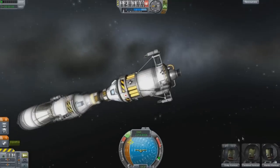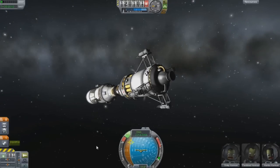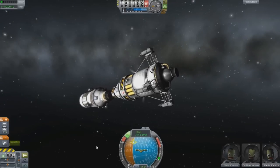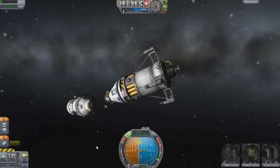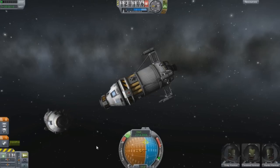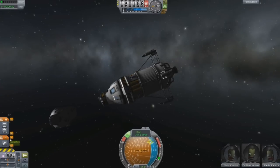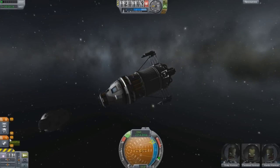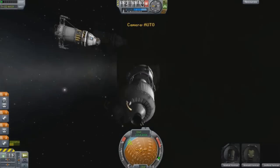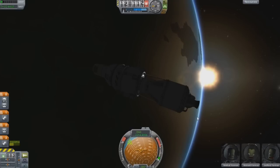It will make it easier later when we do our burns and our maneuvering if we can just get this out of the way for right now. I don't want to pull all my thrust on the ship or something like that. I know that they'll degrade over time, but I'd rather just get it out of the way now. I'm going to talk a little bit about the maneuvering node and we are going to be doing a moon burn in this episode.